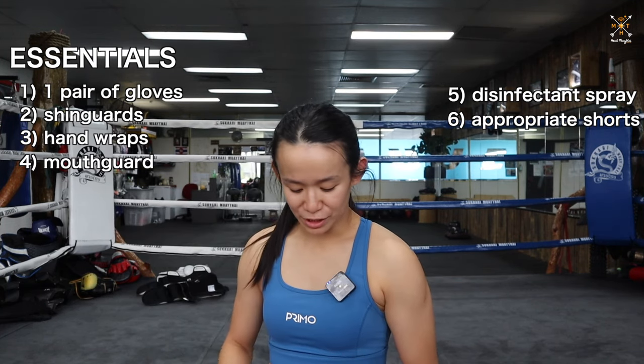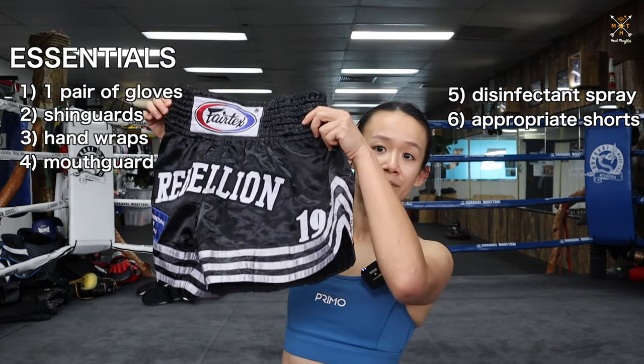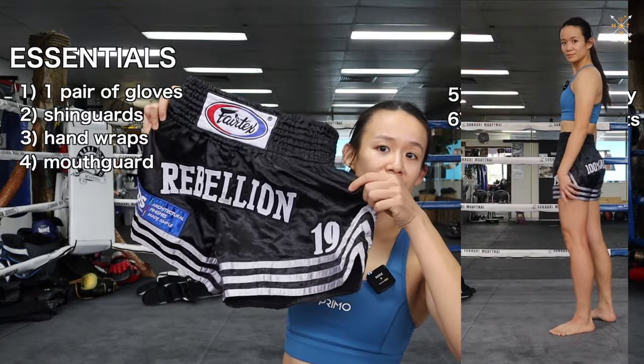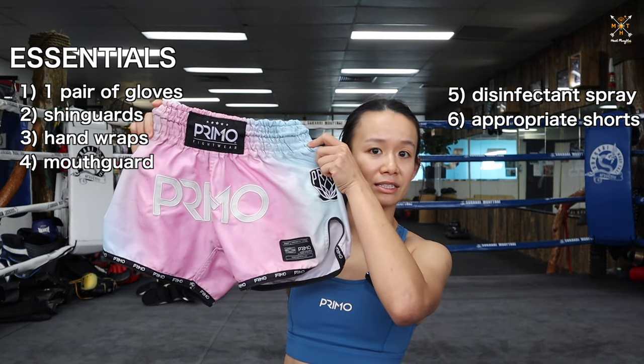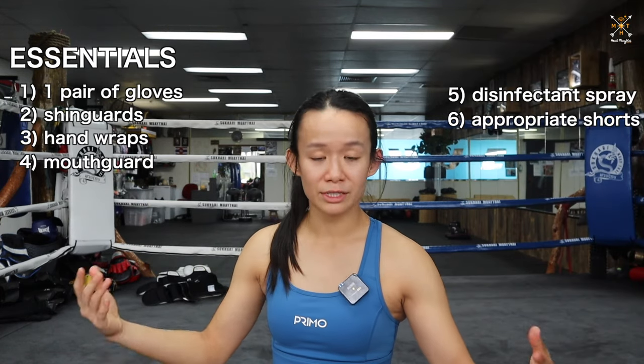If you do think about getting your own pair of Muay Thai shorts, there are different cuts to remember. You have more of a traditional cut — a bit longer and a bit wider — and you have more of a retro cut, which is what I'm currently wearing. Muay Thai shorts — just get something comfortable.